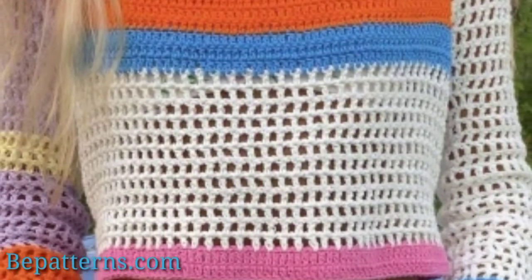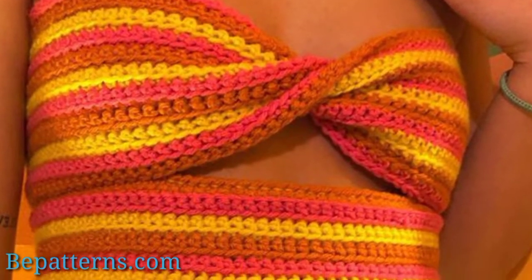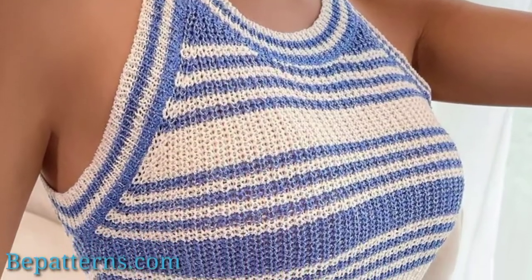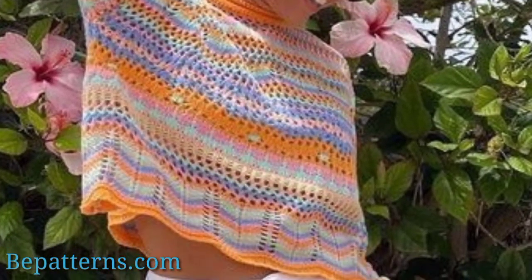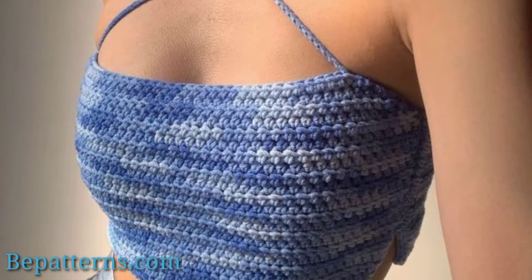If you want the complete pattern, visit my website — the link is available in the description box. On my site you will find complete instructional photos. You can also download the video file from my website free of any cost.